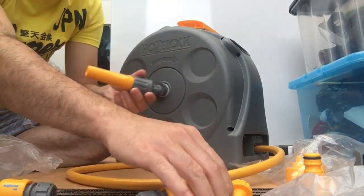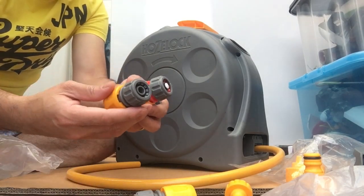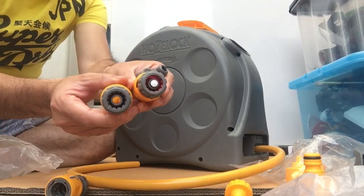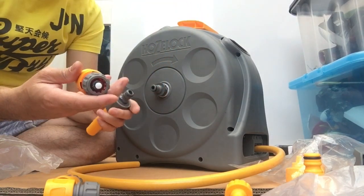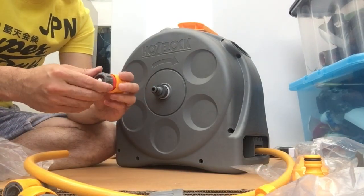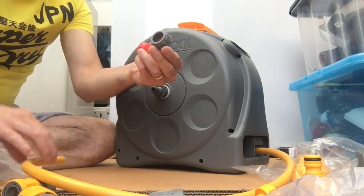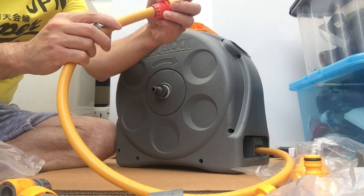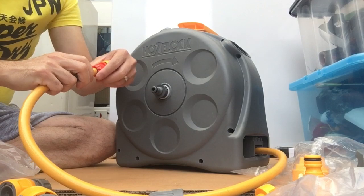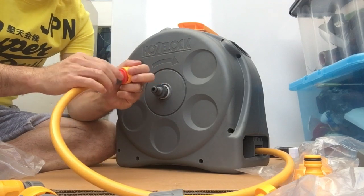Now all I need to do is connect this one. This one has a red stripe — they're almost the same but look at the front; this is the one that's paired with this. We're going to unscrew this one, then this bit goes in here and you push it in, then screw this one back.